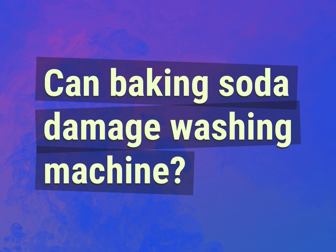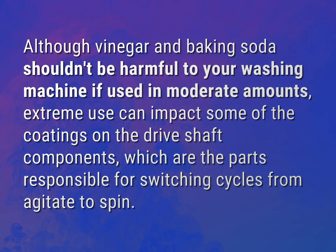Can baking soda damage a washing machine? Although vinegar and baking soda shouldn't be harmful to your washing machine if used in moderate amounts, extreme use can impact some of the coatings on the drive shaft components, which are the parts responsible for switching cycles from agitate to spin.